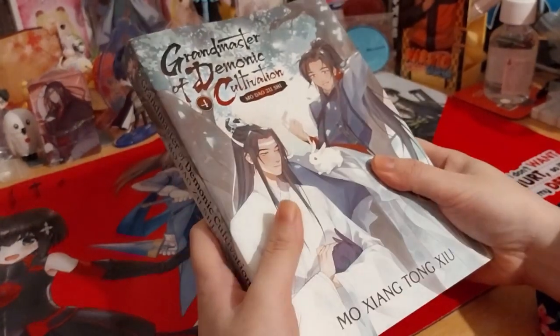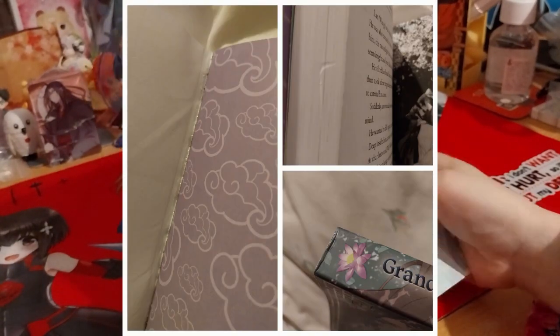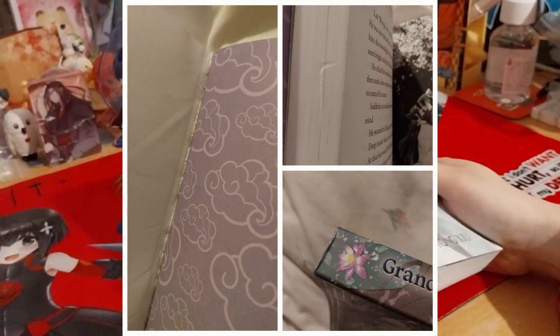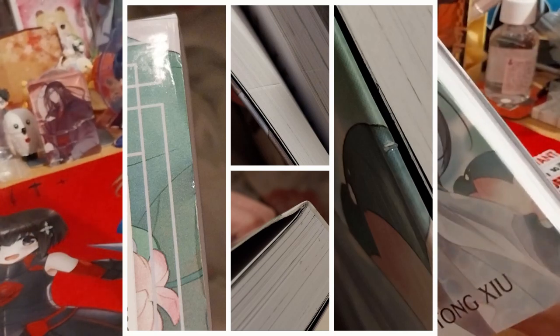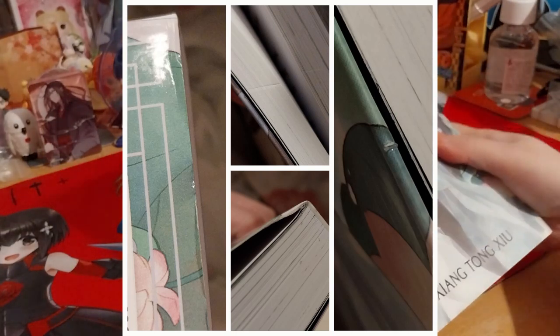Because the first one — I don't know if I'll be able to put a picture over this — they had a lot of damage on the spine, on the top and bottom, on the back, on the page bit. Like there's a fingernail-looking indent and then a cutting-looking indent.